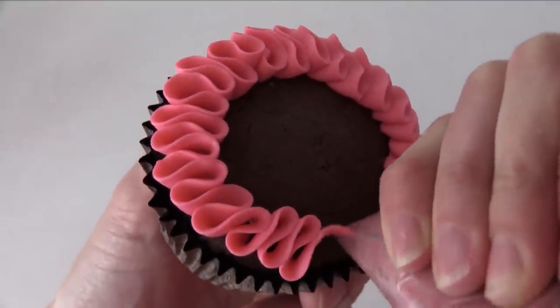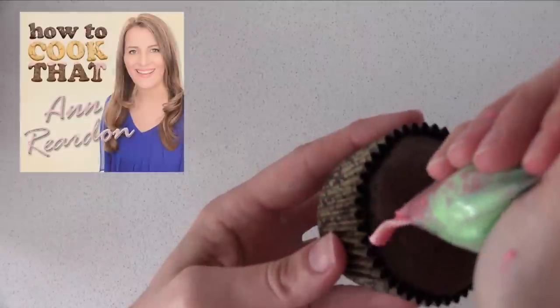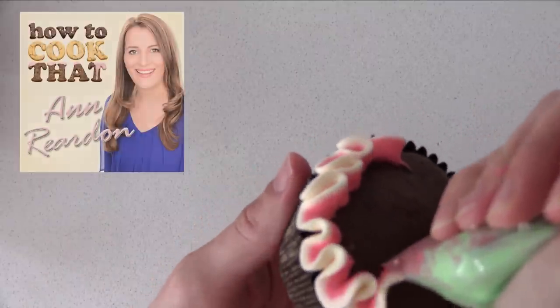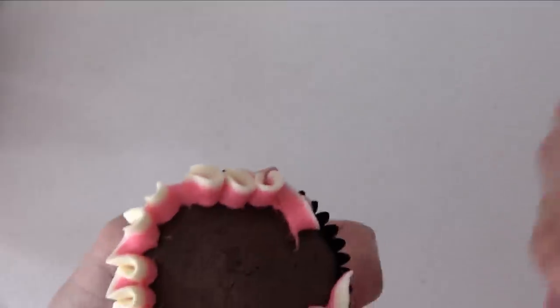Make sure your frosting is stiff enough to hold its shape — I'll link you to the frosting recipe I'm using on the howtocookthat.net website, linked in the description below. If you use two colours in your frosting bag then you can get a pretty effect with your ribbons.